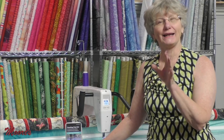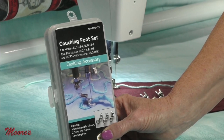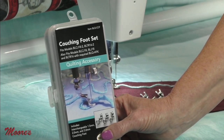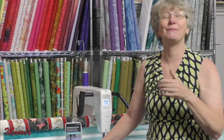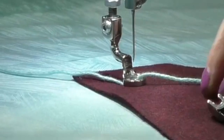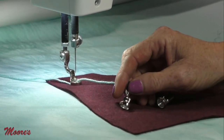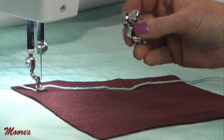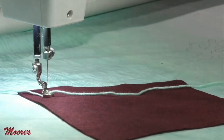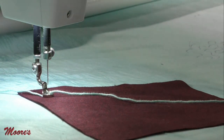The couching feet come in a set of three because yarns come in all different sizes. Each of the feet have a slightly different hole to fit their yarn. You want the foot that fits the yarn snugly but yet lets it flow through. I've pulled them all out and put one on the machine. They have different size holes. I generally put the yarn through the hole before putting it on the machine. Pull out lots of yarn — it's going to automatically feed when you stitch.